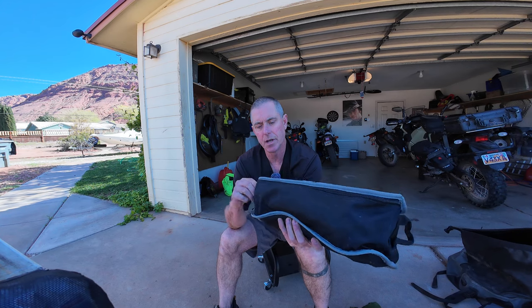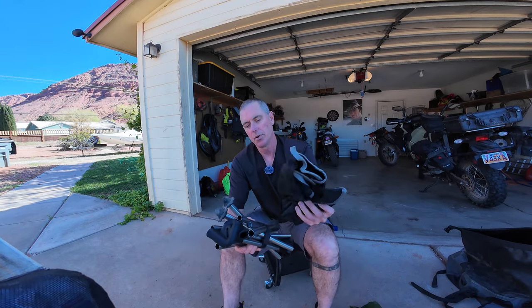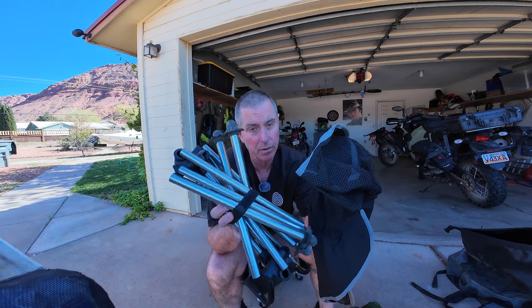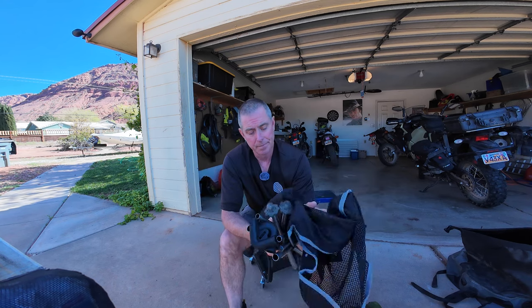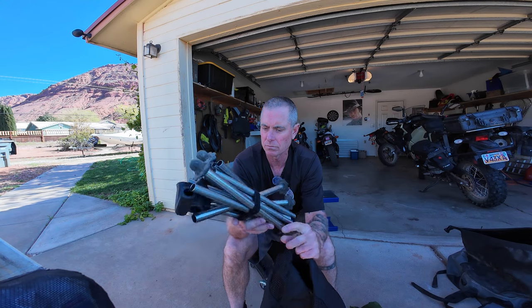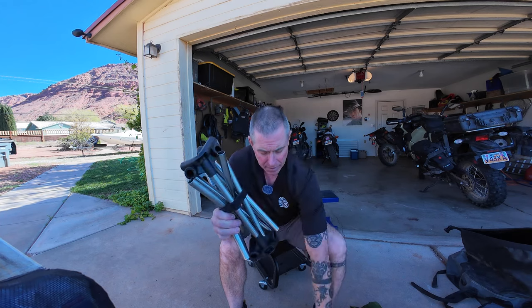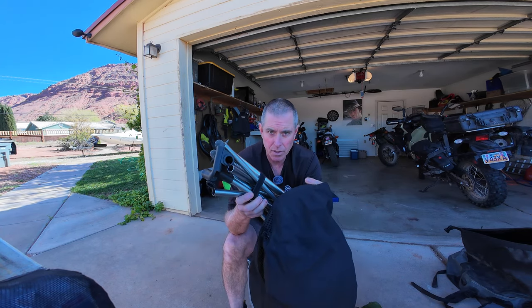Next item is a Tusk collapsible chair. It looks a little complicated but it's really not to put together. This is an awesome camp chair — I actually take it out on the boat too when I'm camping. It's phenomenal. It gets you up off the ground, you can lean back, and it's extremely comfortable. I think there are two sizes. As far as holding weight, I think it'll hold a couple hundred pounds. It fits in the pannier bag, it's very light, collapses down — also under $100.